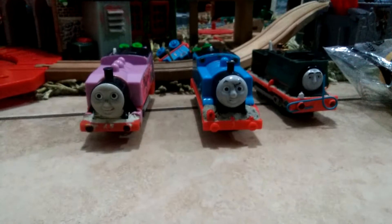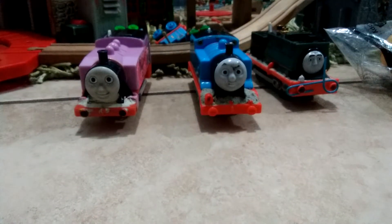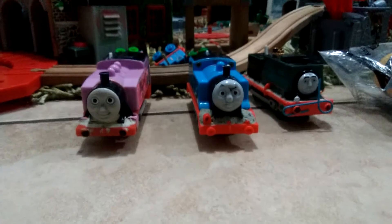Hey guys, this is number one Thomas fans here, and I'm here with three custom trains.